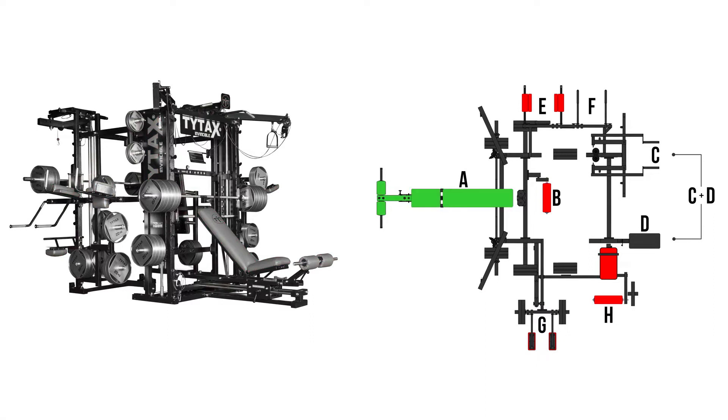Station A in the front, Station B, Station C, Station D, and the combined station CD. Additional stations E, F, G, and H.